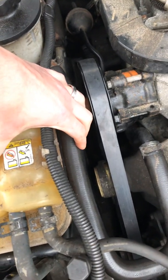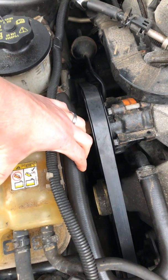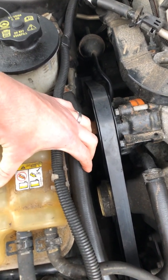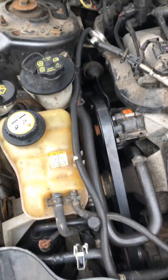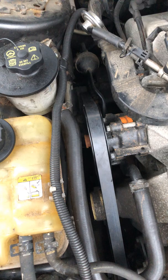This should be done about every 100,000 miles as a generic number — it may be closer to 80,000 on some cars and 120,000 on others. But it's really good to inspect it every other oil change just to make sure there are no cracks or anything.